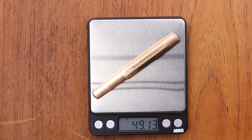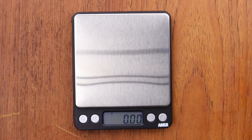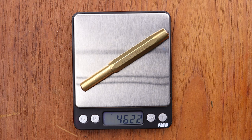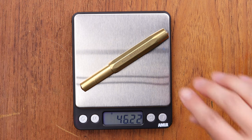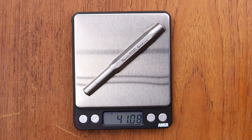Starting off with the Bronze Sport — it's weighing in at 49.13 grams, we'll say 49 grams. The Brass Sport is going to be 46 grams, so just slightly lighter. And then the Steel Sport is going to be 41 grams. So we have 49, 46, and 41 grams, and the Bronze Sport is the heaviest out of these three.